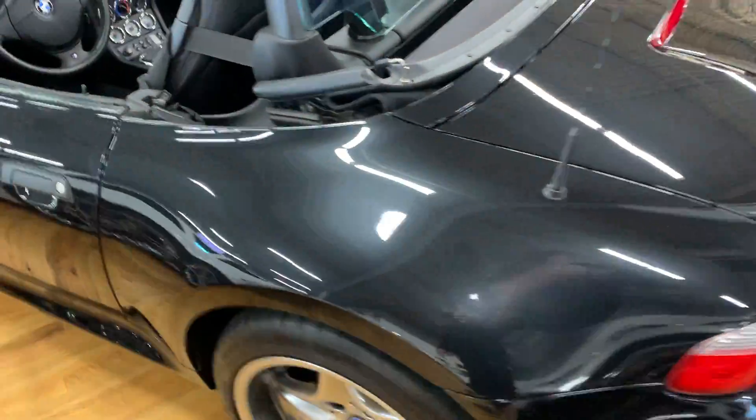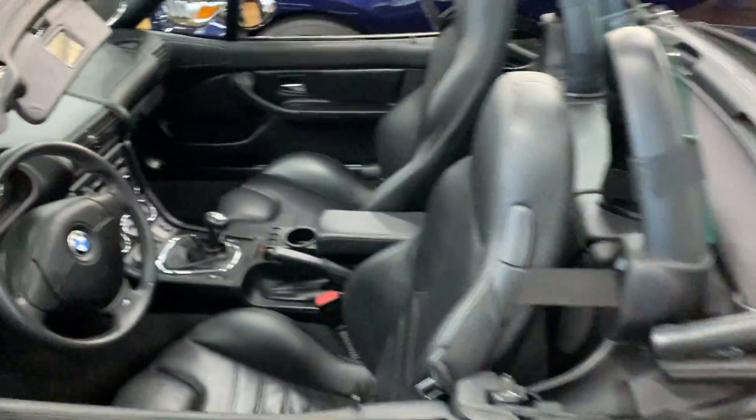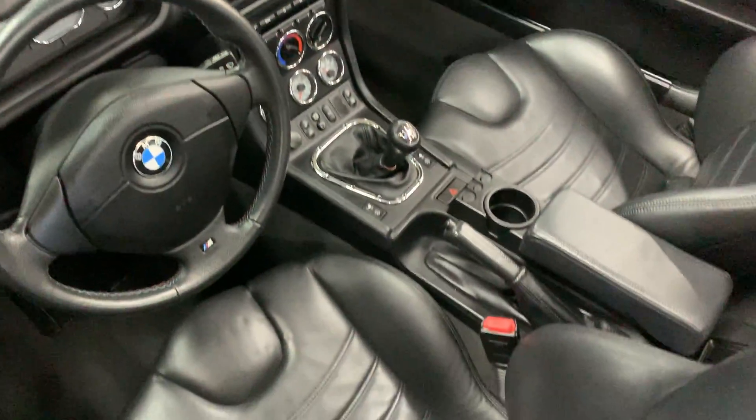Overall exterior has just a couple tiny little rock chips, which we would expect for the age. That interior is near flawless — this is the only spot which can be easily touched up, because it's just a color, not a tear. I'll go ahead and pop this hood for you in a separate video.